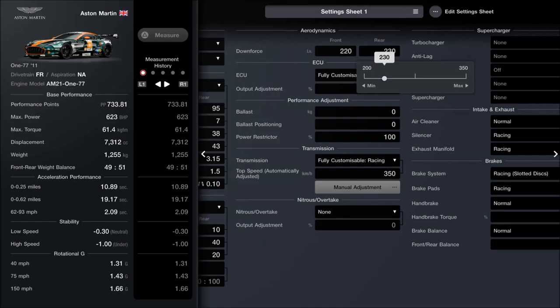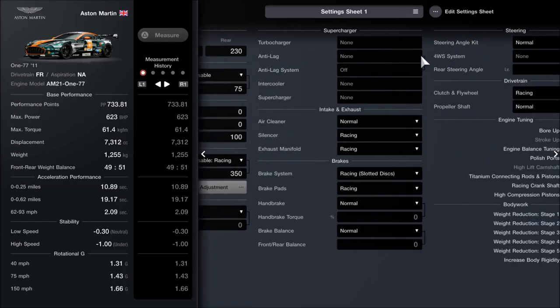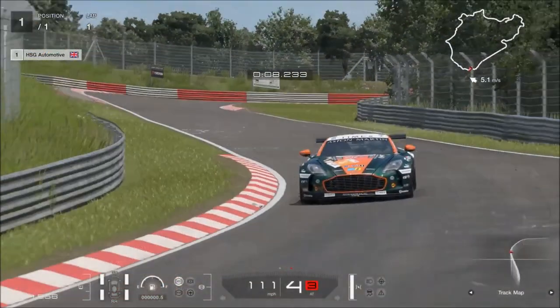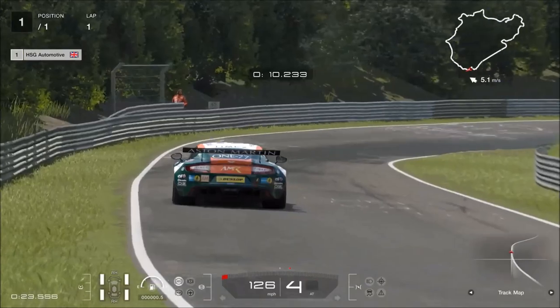I wanted the car to feel like a bit of an animal — something that could bite back. I didn't want it to be too beginner friendly or too easy to use, but at the same time it is a genuinely fast car. The air cleaner is standard and all four stages of weight reduction are fitted. Now all that remains is to take this out on a circuit, and what better place than the Nordschleife.